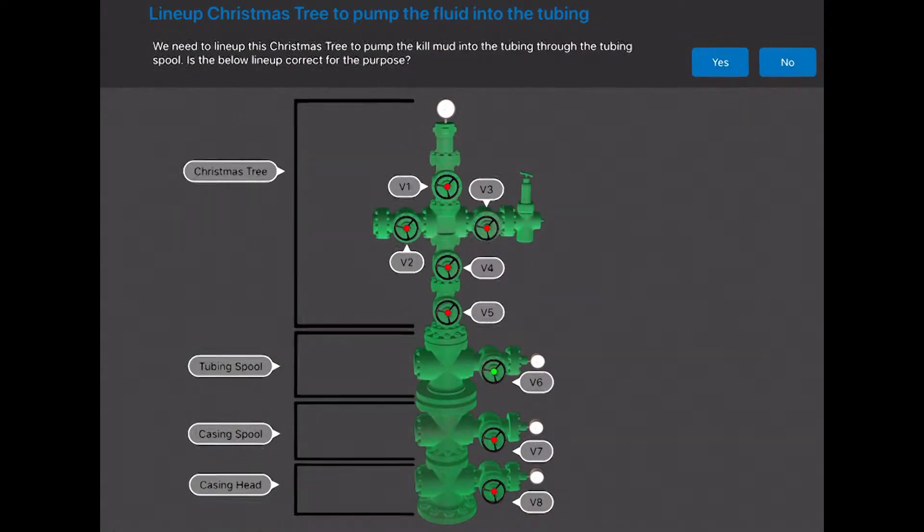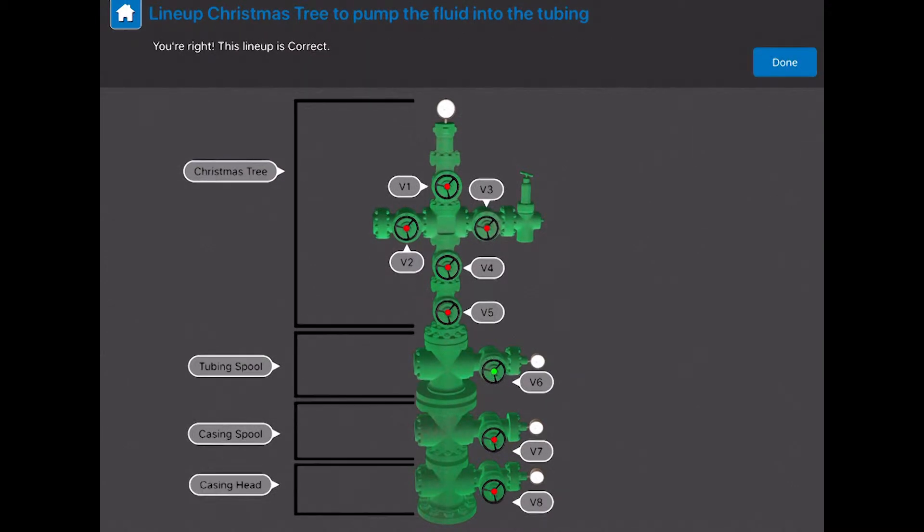We need to line up this Christmas tree to pump the kill mud into the tubing through the tubing spool. Is the below lineup correct for that purpose? Yes, this lineup is correct.